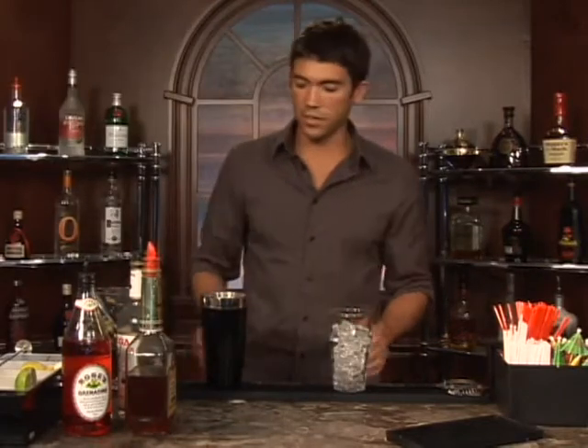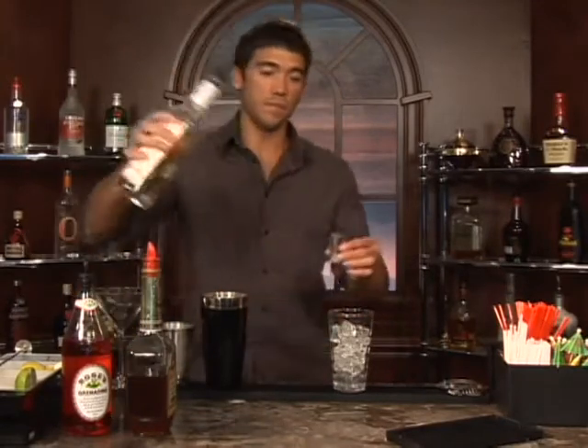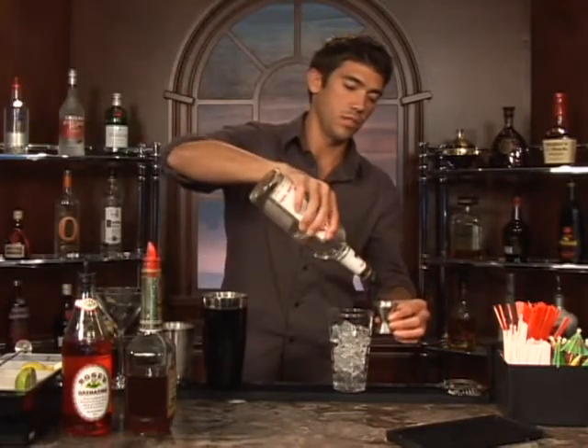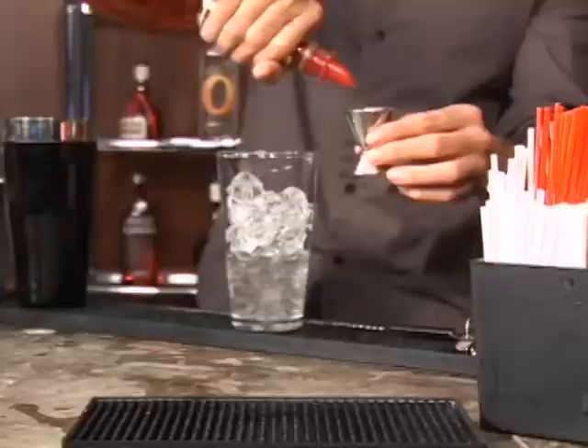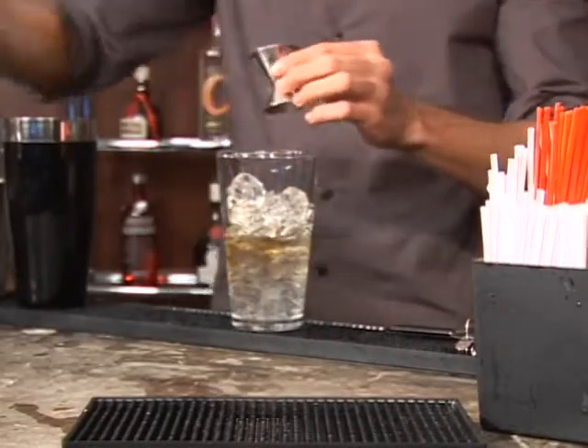Put some ice in a glass and we're going to measure out one shot of gin, a half ounce of apricot brandy, and the juice of half of a lime.